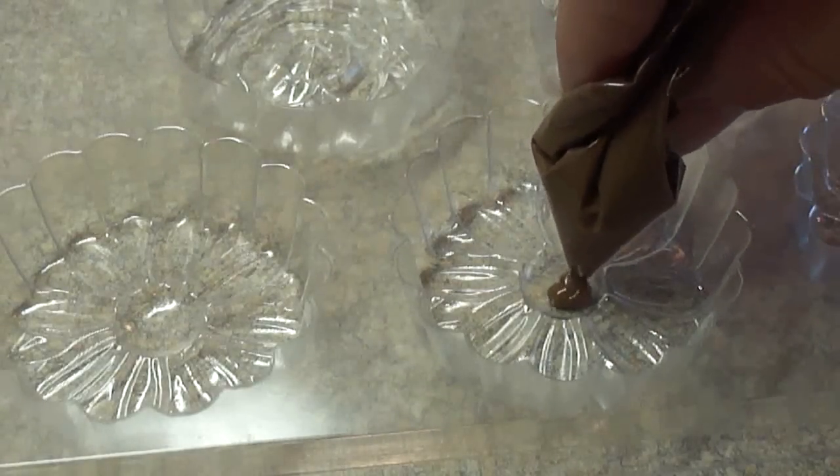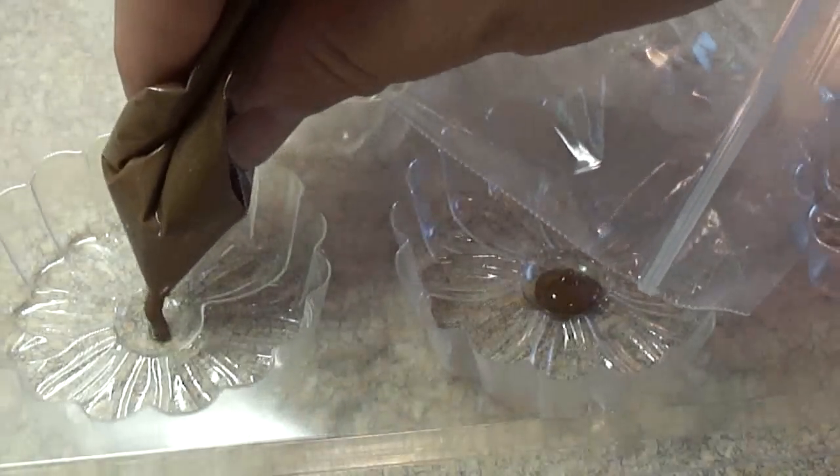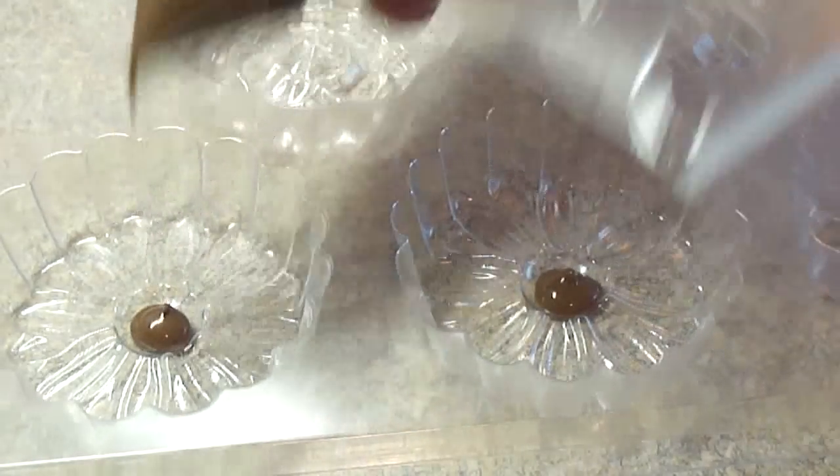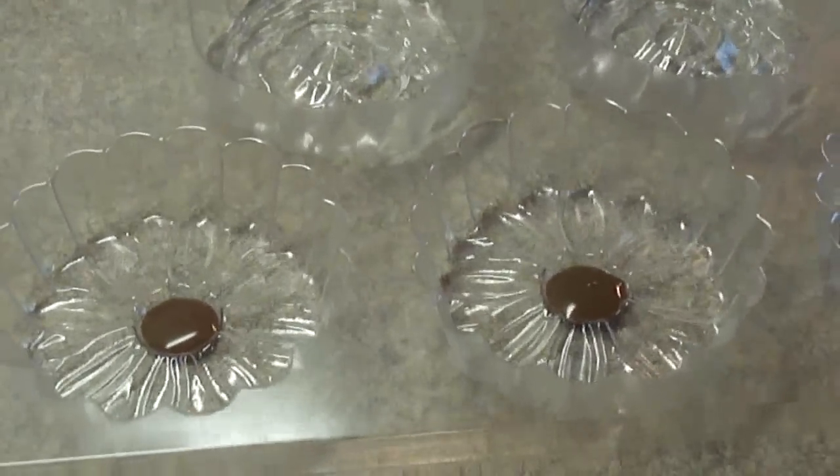These are the cookie candy molds that I bought at Michael's craft store. However, you can purchase them online and I'll provide a couple of links to show you what I mean by that.